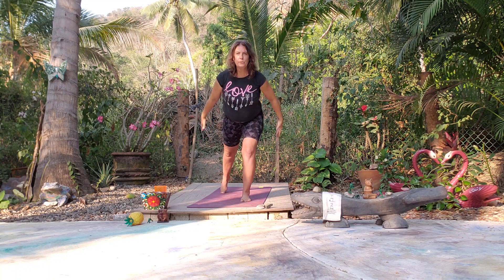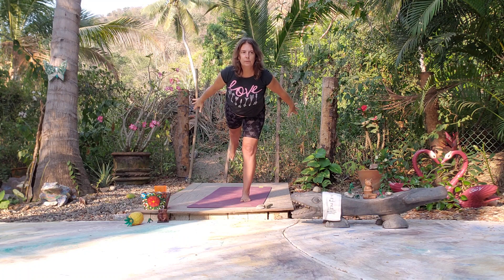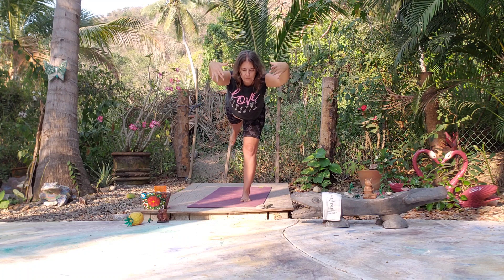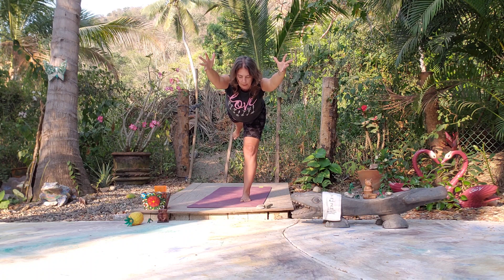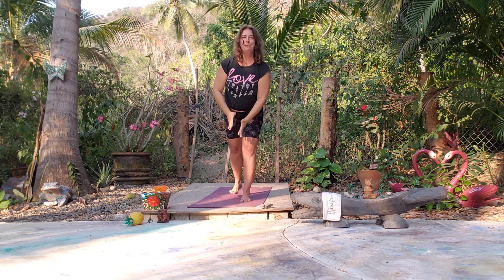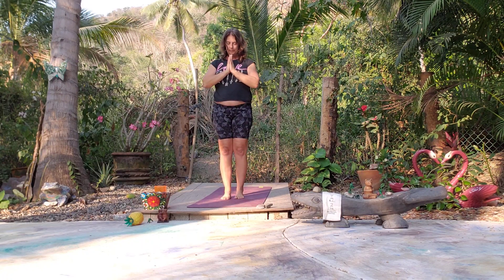Let's find an Airplane Pose. Maybe we have a Warrior Three — nice deep breath. Let's come back to Mountain Pose — nice deep inhale and exhale.